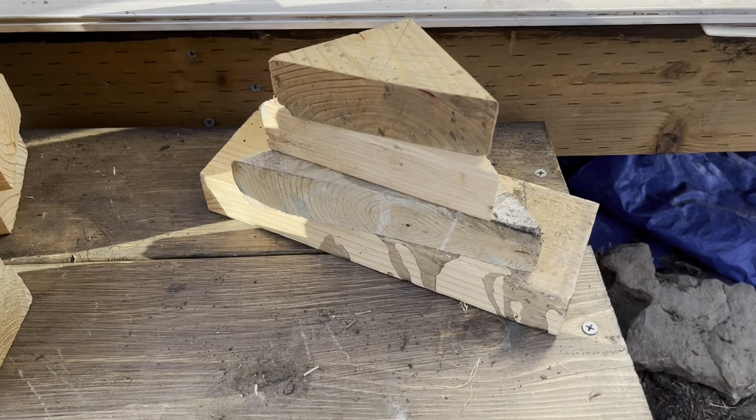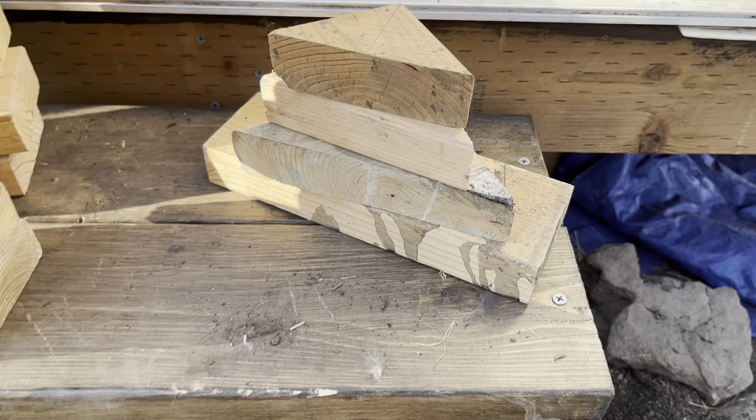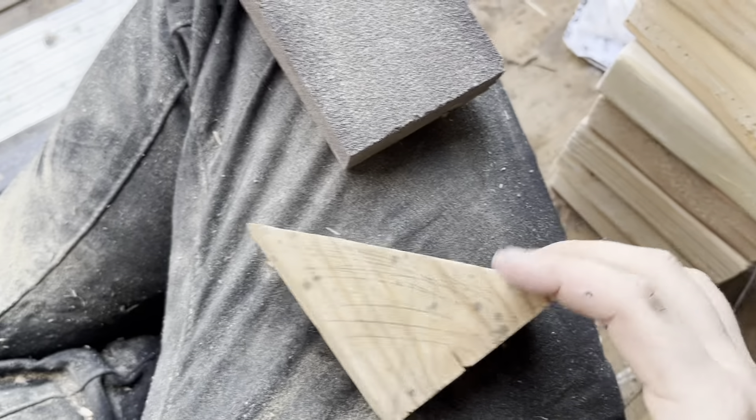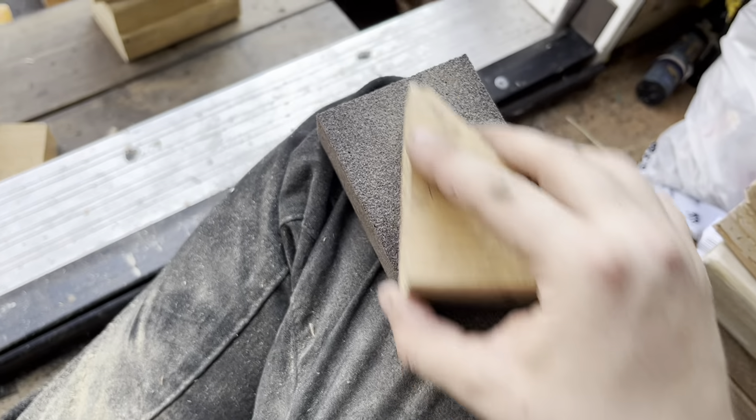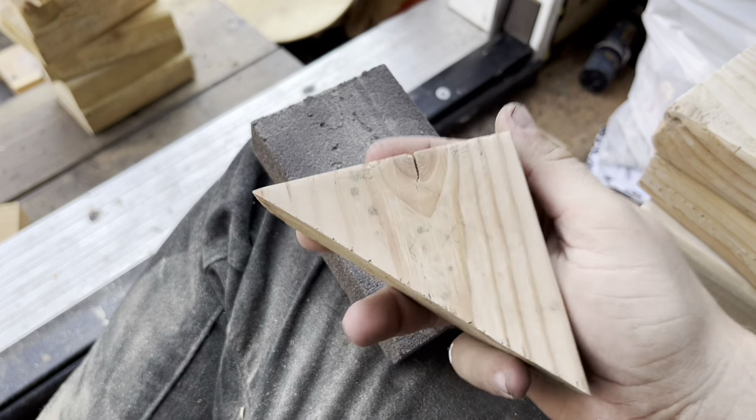For this project you're going to need some wood cutoffs — that includes a 2x4 of some length and some triangles. The first step is pretty obvious: you're going to want to sand down all of your triangles because the stain we're using is really thin, so you'll be able to see all the imperfections.